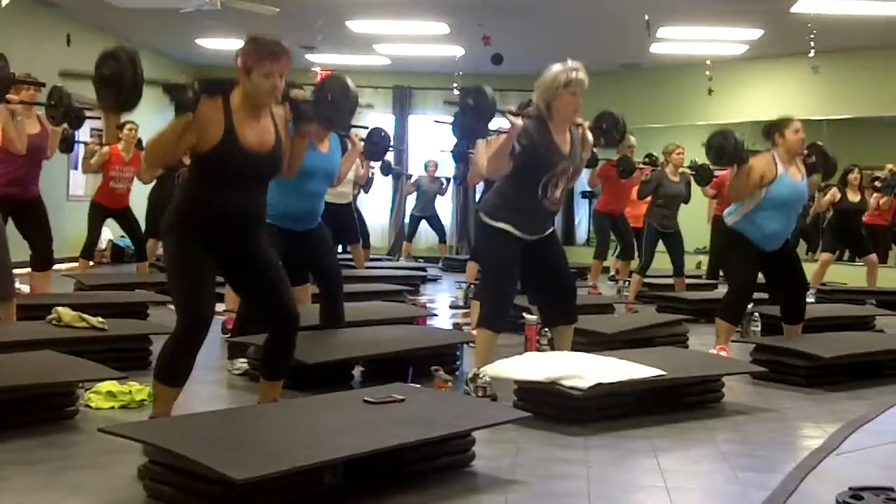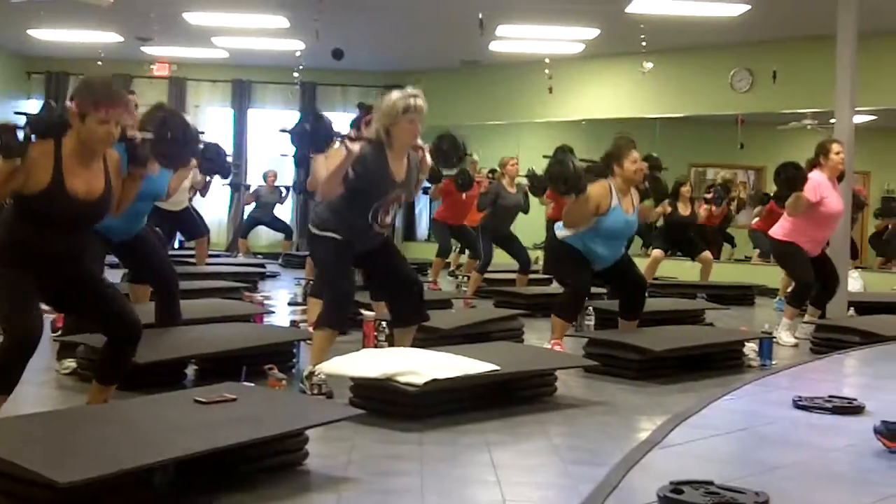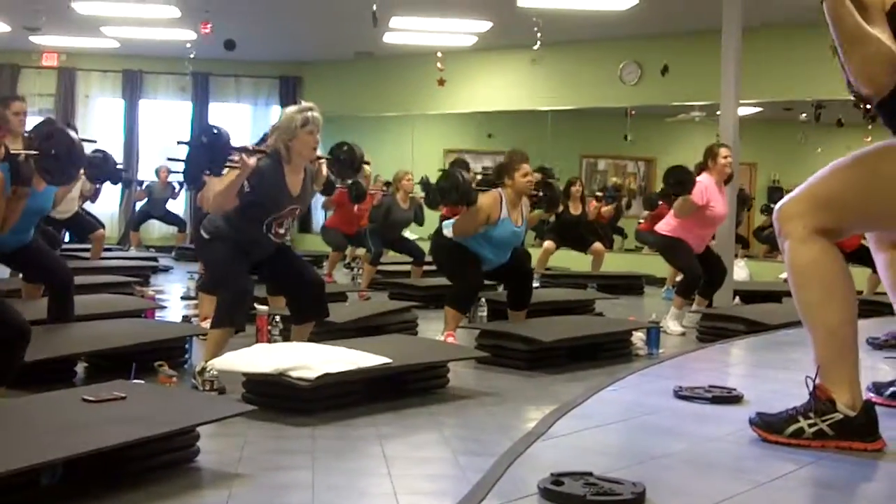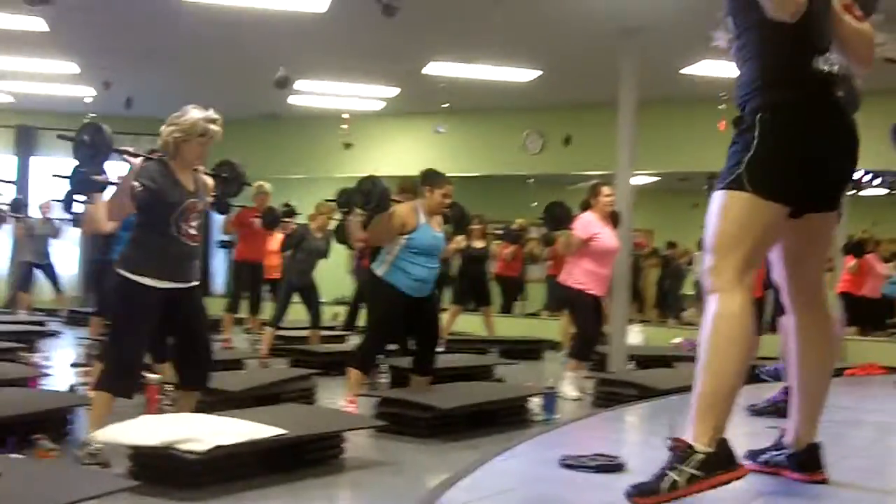Do you feel your glutes? Can you start pushing to the outsides of your feet? There you go, stay up. A little shake, alright.